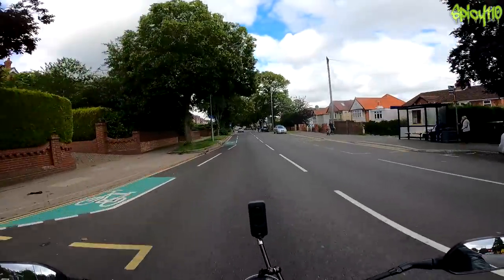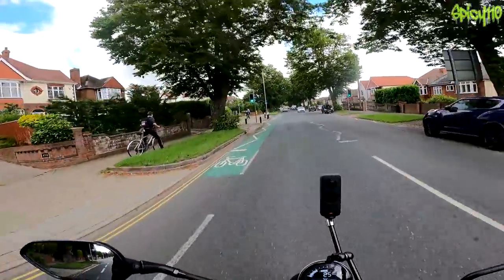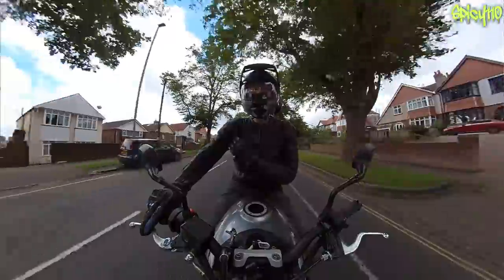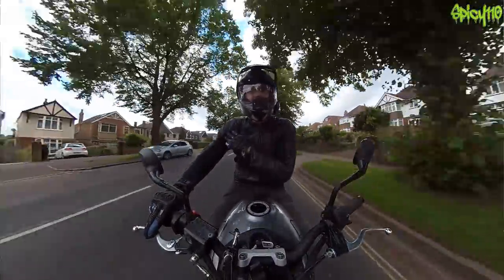I'm going to head back now. He pulled out into the road without looking and then stacked it. Oh no — he's got AirPods in, he can't hear anything.